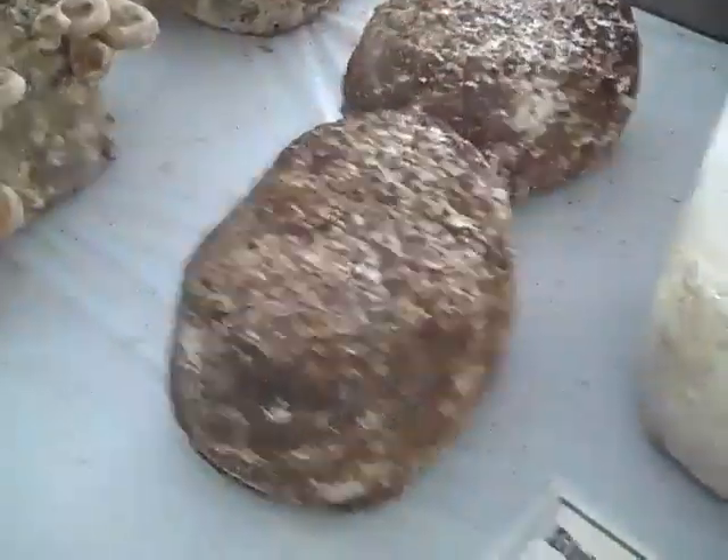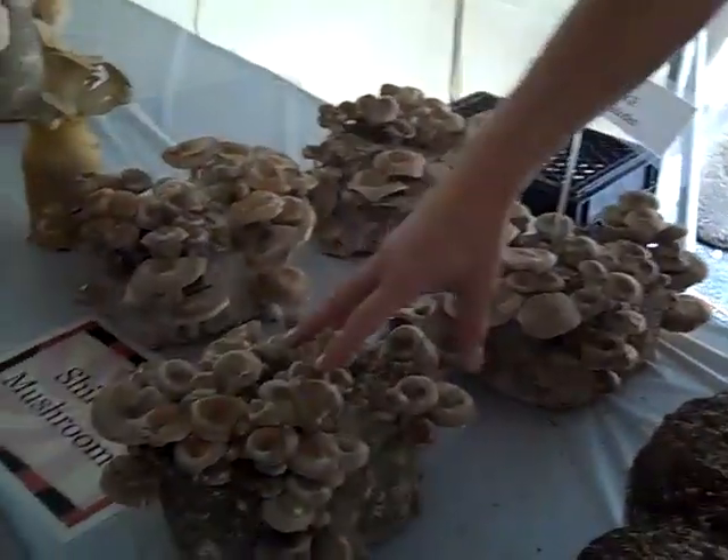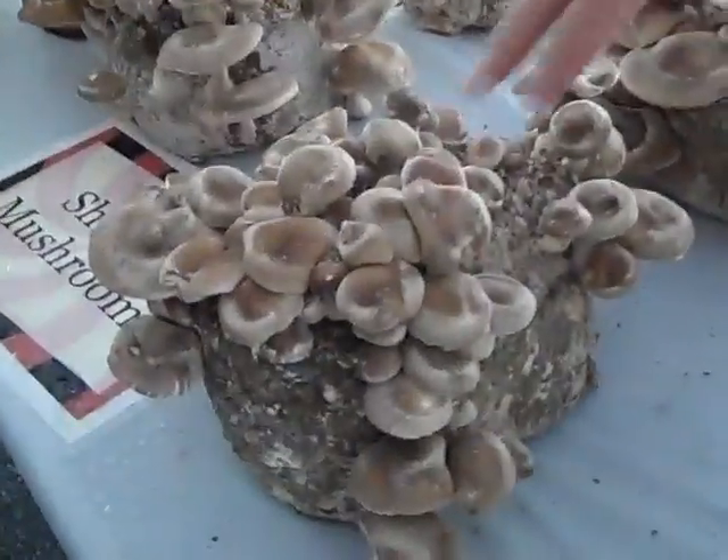They get soaked for 8 to 12 hours. After they're soaked, they're put on a bed — a mushroom-growing bed in a house that's kept at about 62 degrees humidity in the air. And in about 12 to 14 days, you'll have a log full of mushrooms.